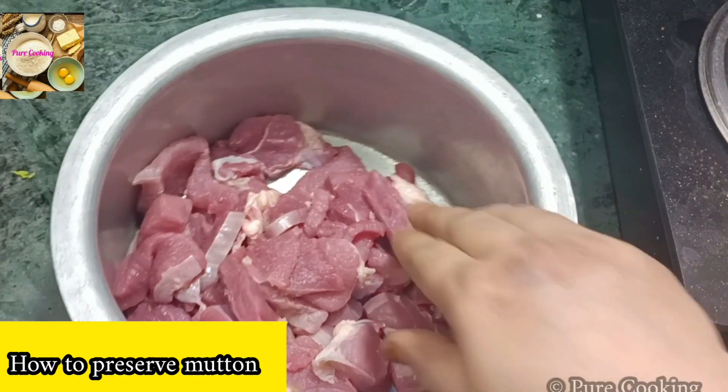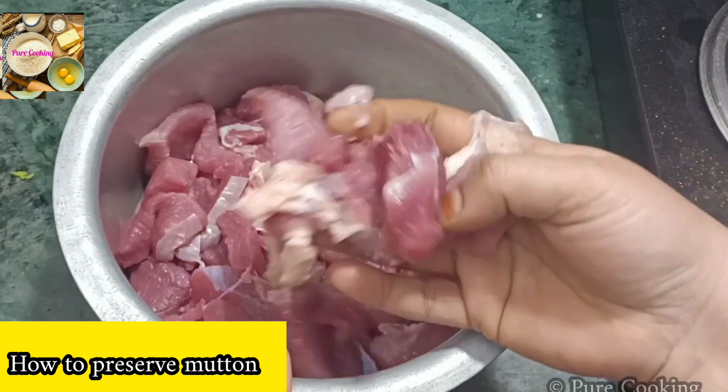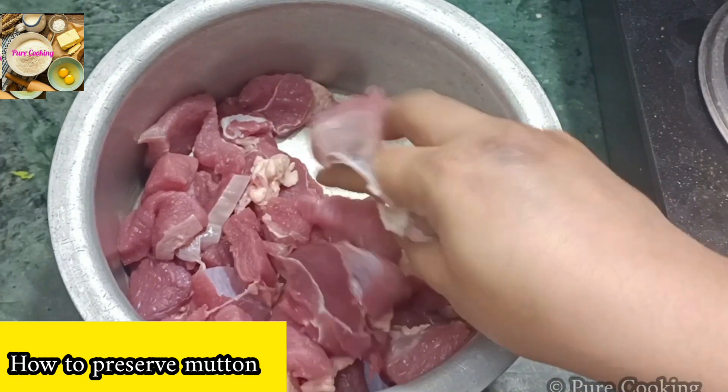Welcome to PureCooking. In this video, I am telling you how to freeze mutton or goat meat in the freezer. If you preserve the meat properly, it will stay very fresh for 6-7 months.